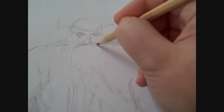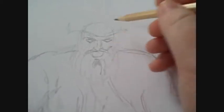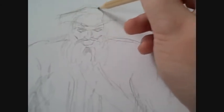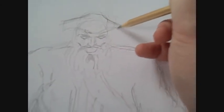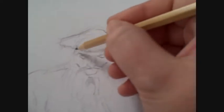I'll just mark out the face, the features, the beard, and the pirate hat. I've got an action figure — my son's Captain Hook action figure — which I'm drawing from, so that helps when you're drawing different things.